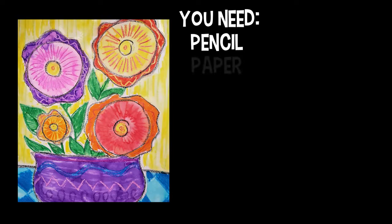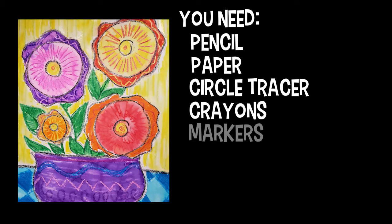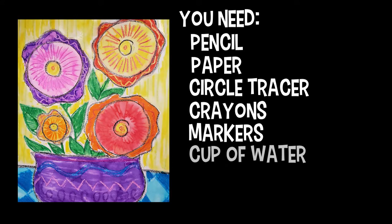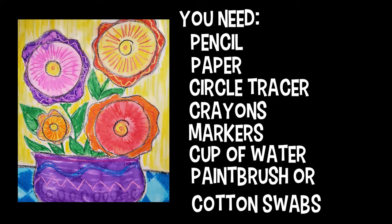These are the things that you will need to draw these flowers today. You'll need a pencil, paper, something round to trace, crayons, markers, and a little cup of water with a paintbrush or some cotton swabs.